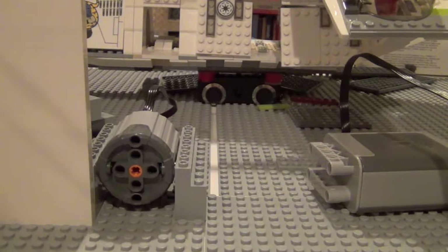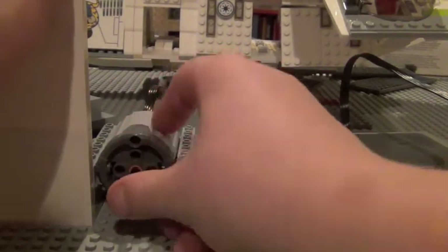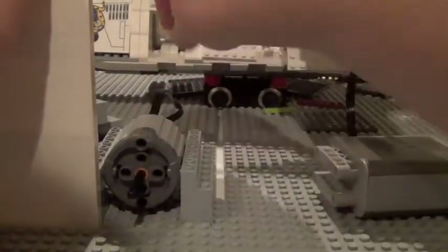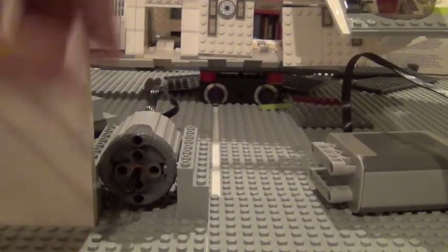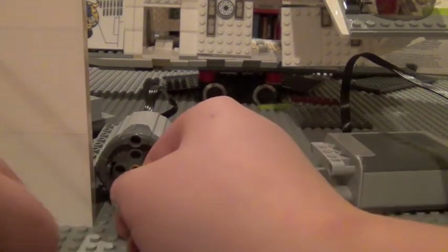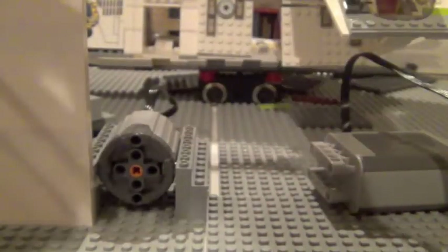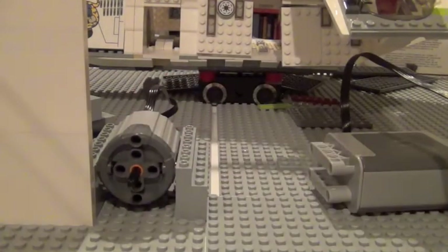Your axle length does matter if you want it to look nicer, because the closer it is the more compact your MOC will be. You don't want a long axle sticking out from whatever your hanger is — that looks a little goofy. Just because your build is big doesn't mean you have to have a big axle.